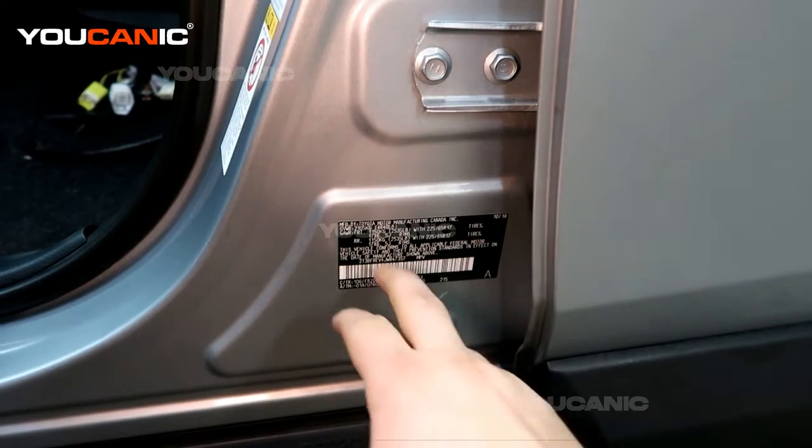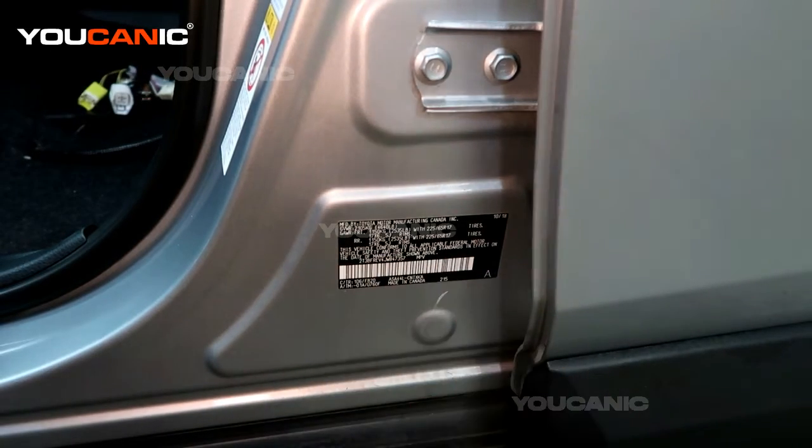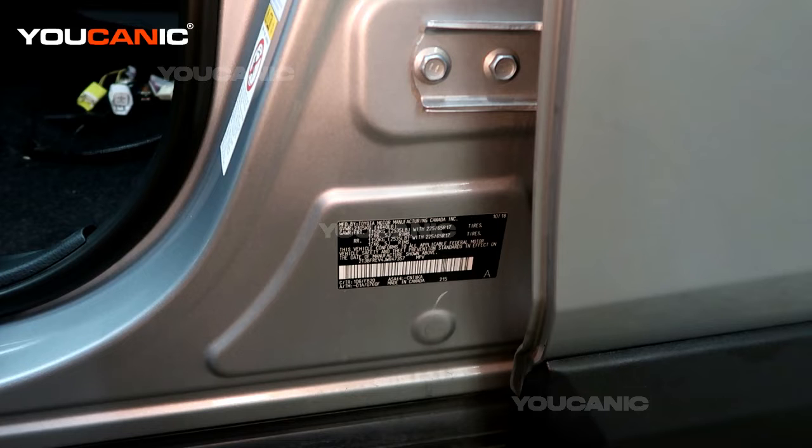The VIN number is always on the sticker on the side of the vehicle, usually by the driver's door, and also on the lower left corner of the windshield. But the VIN number is also stored in the engine control unit, so I'm going to show you how to retrieve it and display that.